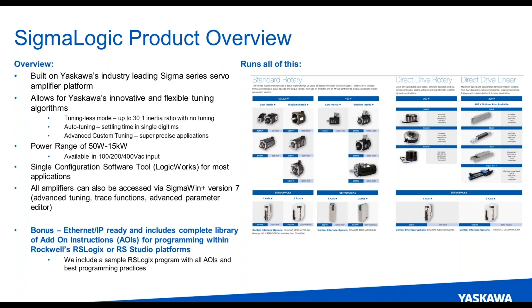As an added benefit, you get the ability to program the motion and the application within RS Logix. We offer this in a power range of 50 watts all the way up to 15 kilowatts — 100, 200, 400 volt AC input. There is a single configuration tool you use one time called Logic Works to get everything set up. And from that point, this is an Ethernet IP ready product. We offer a complete library of add-on instructions, so all of the programming itself is done within RS Logix — for end users and maintenance staffs that want to do all the programming in Rockwell. This is our solution for that.